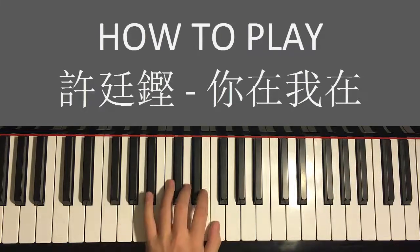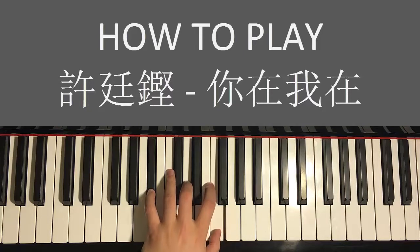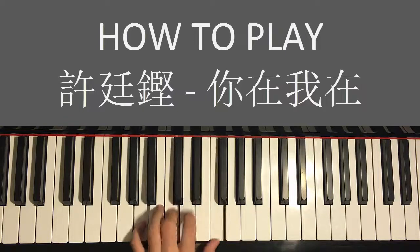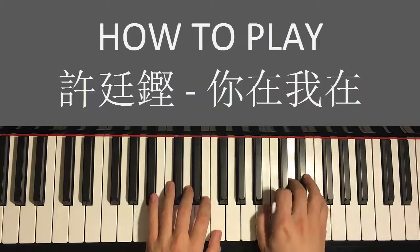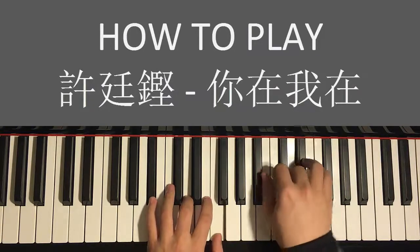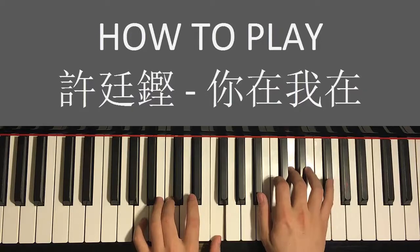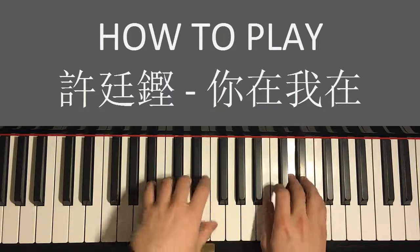Left hand has two chords for this first part: B♭ major (B♭ D F), followed by first inversion of F major (A C F). With those two chords in mind — B♭ major and first inversion F major — let's put the two hands together. Right hand starts first, then after the E♭, B♭ major chord by itself, then after the E♭, first inversion F major chord by itself.